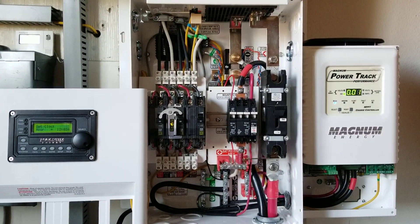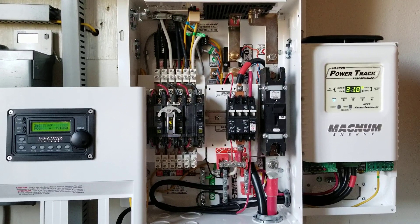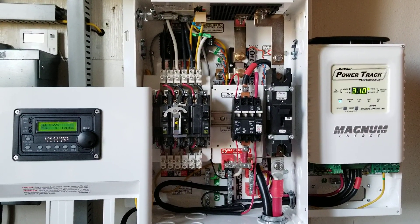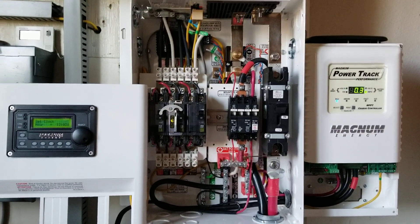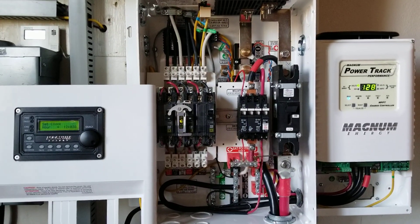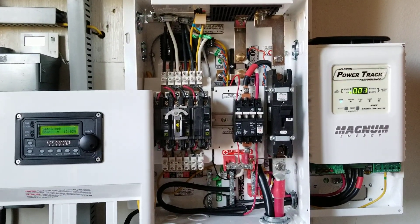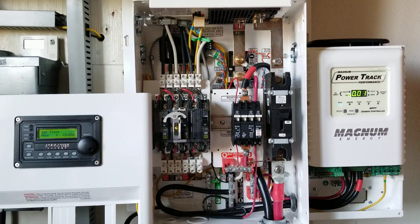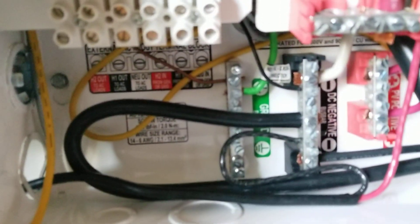I'm hoping for good sun tomorrow so we can see how much we can charge. I don't know what the weather will be, but we'll check it out. Bye for now — like and subscribe and tell me what you think. This completes our install; the only thing left now is the ground wire right there.